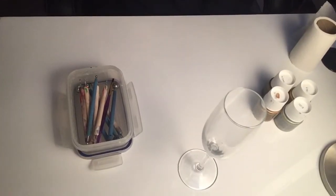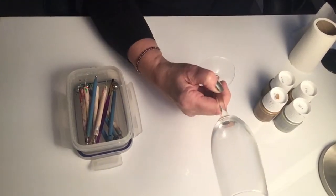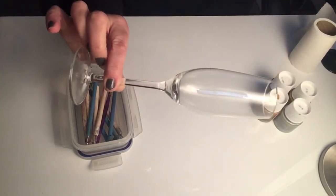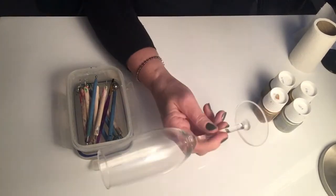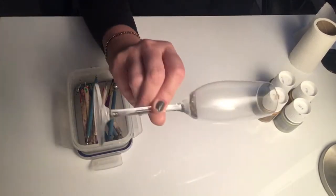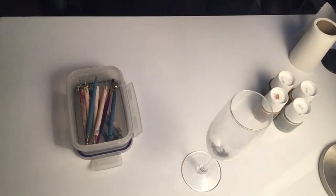Hi there, I thought today's project would be quite nice if we decorated a champagne glass. This is an ordinary champagne glass from the local supermarket — I buy them in sets of fours and they really do work well. They're quite cost effective if you're doing a few for a party. I tend to use them at Christmas or birthdays and all of my family just love them.